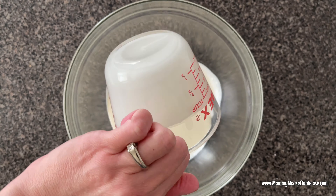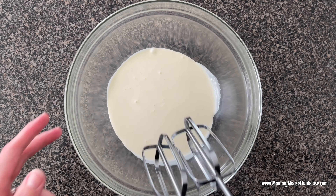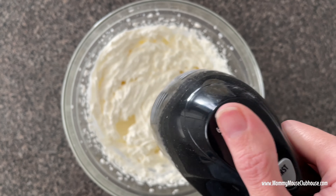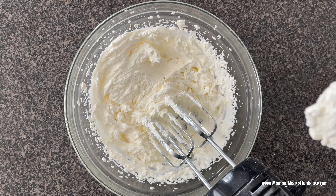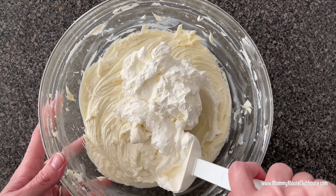In a separate bowl, use a stand mixer or a hand mixer to whip the heavy cream until it thickens and stiff peaks begin to form. Then use a spatula to gently fold the whipped cream into the cream cheese mixture.